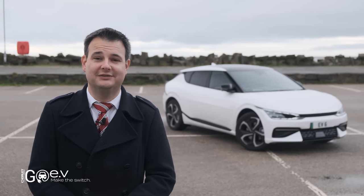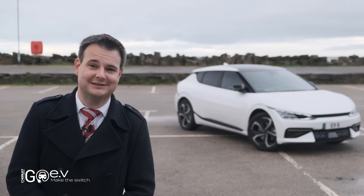Hi, I'm Miles from Trolley Group Go EV, and today we're looking at the Kia EV6 GT Line S.